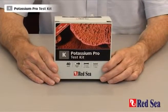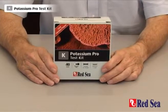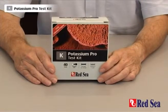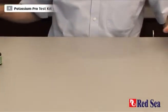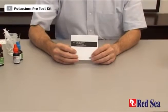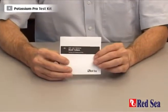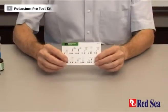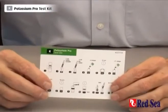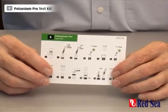Thank you for buying Red Sea's Potassium Pro test kit. The purpose of this video is to demonstrate how the test is performed. Before doing the test for the first time, read the instructions enclosed in the manual provided with the kit. There is also a color card giving simple graphic instructions to follow while you're actually performing the test.